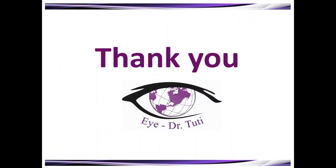That was everything about the Worth 4-dot test. Thank you for watching — till the next video, stay positive, stay healthy, bye.